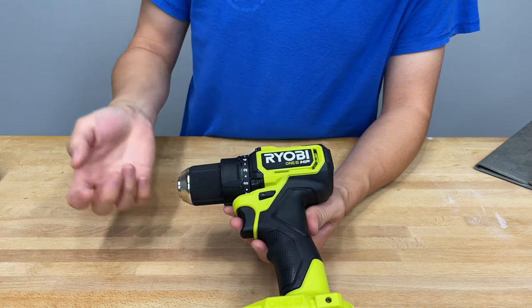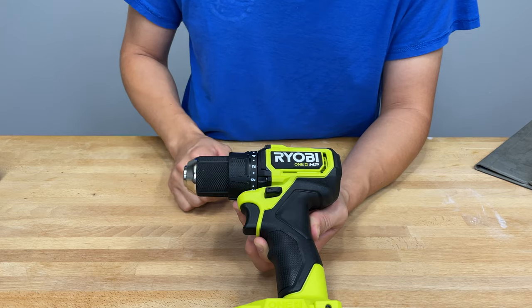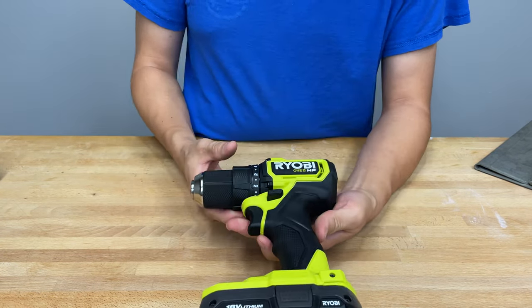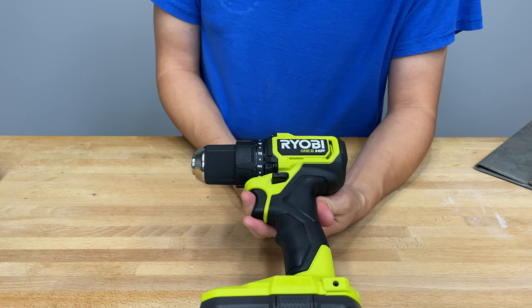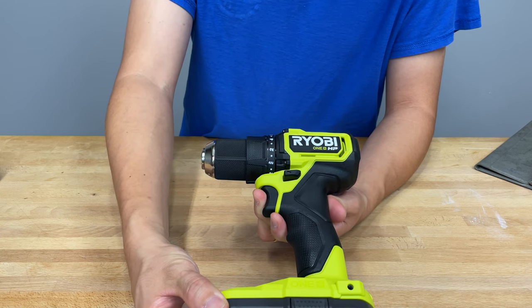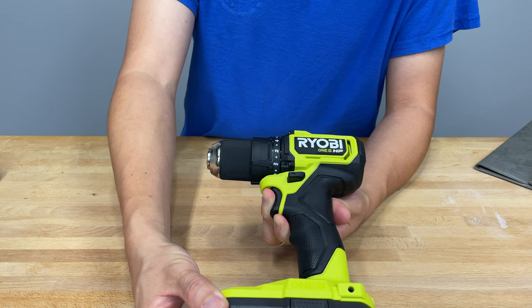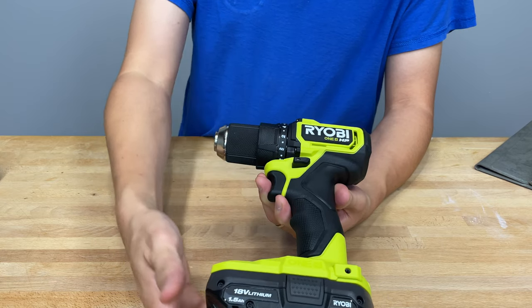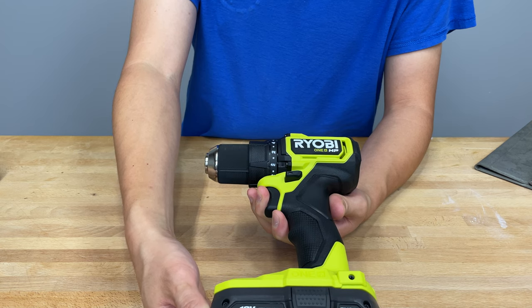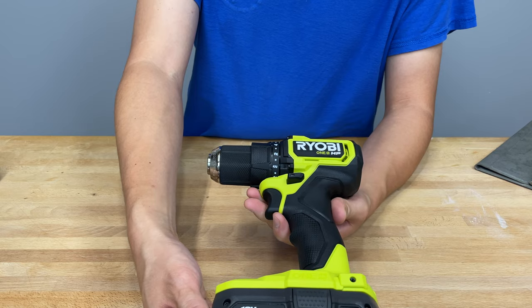It has a forward-backward switch and a variable speed trigger. On speed one, it has fairly good variable speed control. Here it is on speed two.